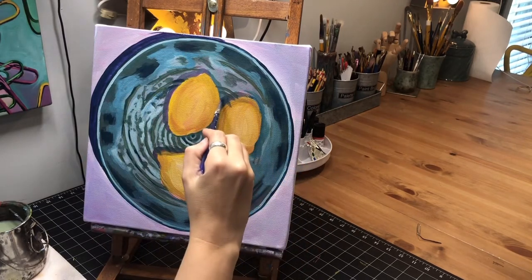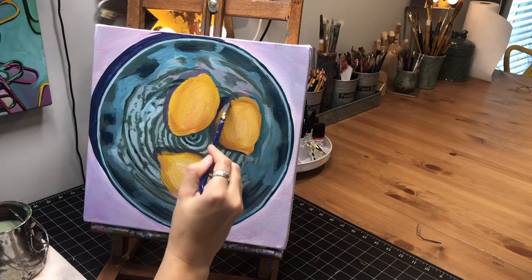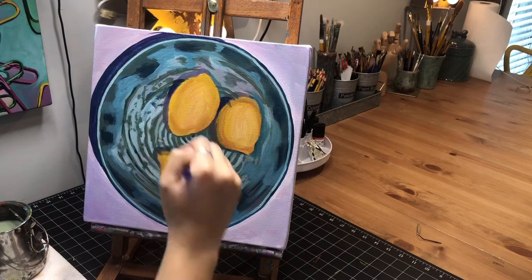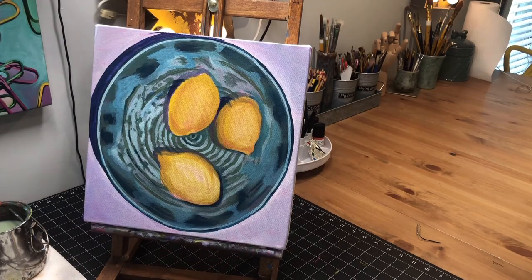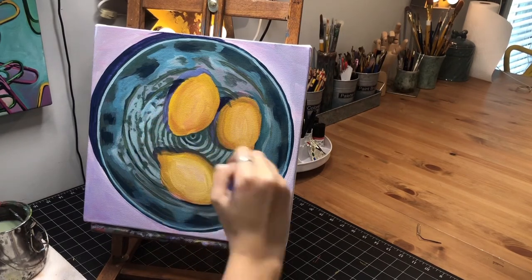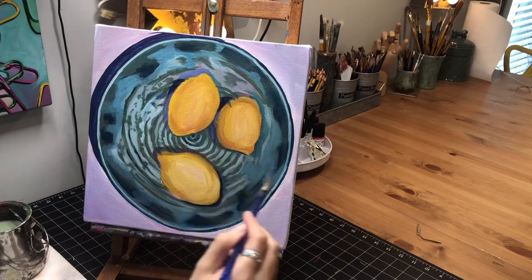While I've got that dark color on my brush, I noticed that this shadow is darkest in here, so I'm going to add that by the lemon. Then I'm going to mix this color with just a little bit of white and use that to go over the other part of my shadows — the lighter portions of them. Then where the stripes show through, I might use a little bit more of that darker blue there.